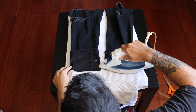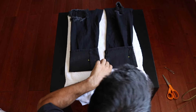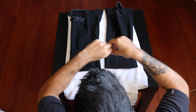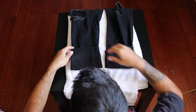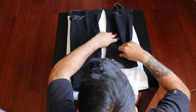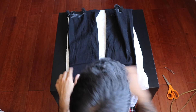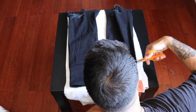What you're going to do is iron out the fold you made so you know exactly where to cut. Then just grab a pair of fabric scissors — regular scissors, whatever you have — and cut along the crease you made with the iron.